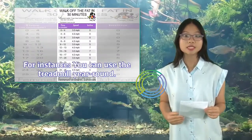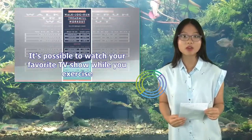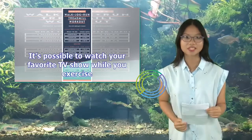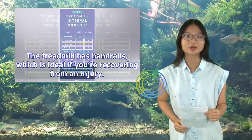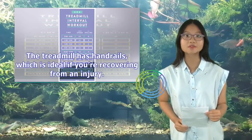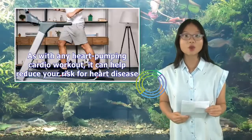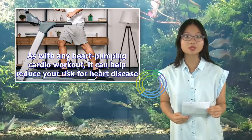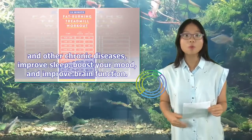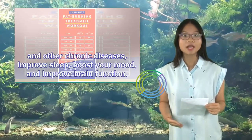For instance, you can use the treadmill year-round. It's possible to watch your favorite TV show while you exercise. The treadmill has handrails, which is ideal if you're recovering from an injury. As with any heart-pumping cardio workout, it can help reduce your risk for heart disease and other chronic diseases, improve sleep, boost your mood, and improve brain function.